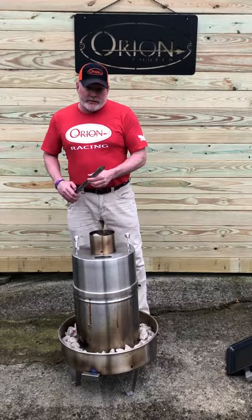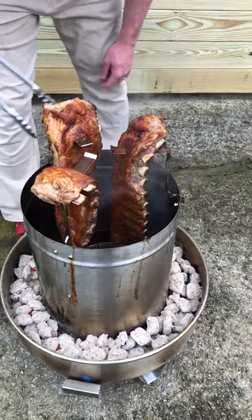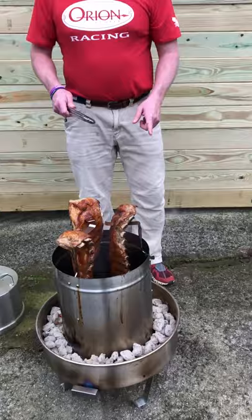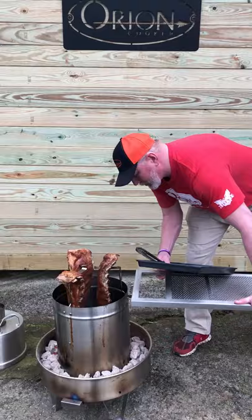All right, it's been an hour and 15 minutes — let's see how these St. Louis style ribs are coming along. Oh yeah, pulling away from the bone very nicely on all of them, so we'll be good to go. Notice that after I lit this I removed the table, and now before I pull everything off I'm going to add the table back again just for convenience — but I did remove it after the fire started.